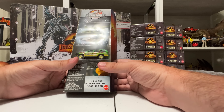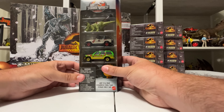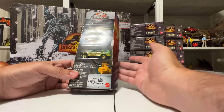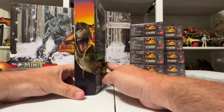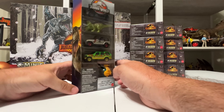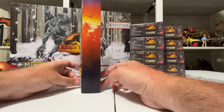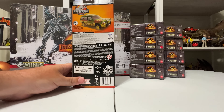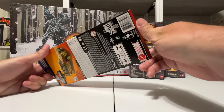Hey everyone, it's Collect Jurassic. We're back with another Mattel Jurassic World toy unboxing. Today we're looking at one of my favorite things from Jurassic World Dominion's toy line — minis. I have the Wave 2 blind boxes to go over and show off what's inside, so you know what the codes are on the outside of the box and can figure out what's in them before you buy. I also have this five-pack of Matchbox cars that comes with mini dinosaurs.